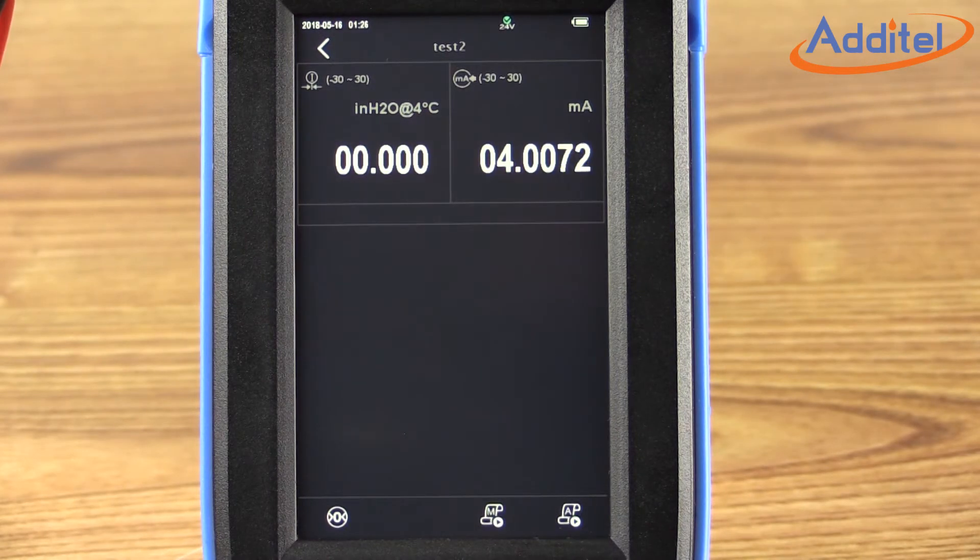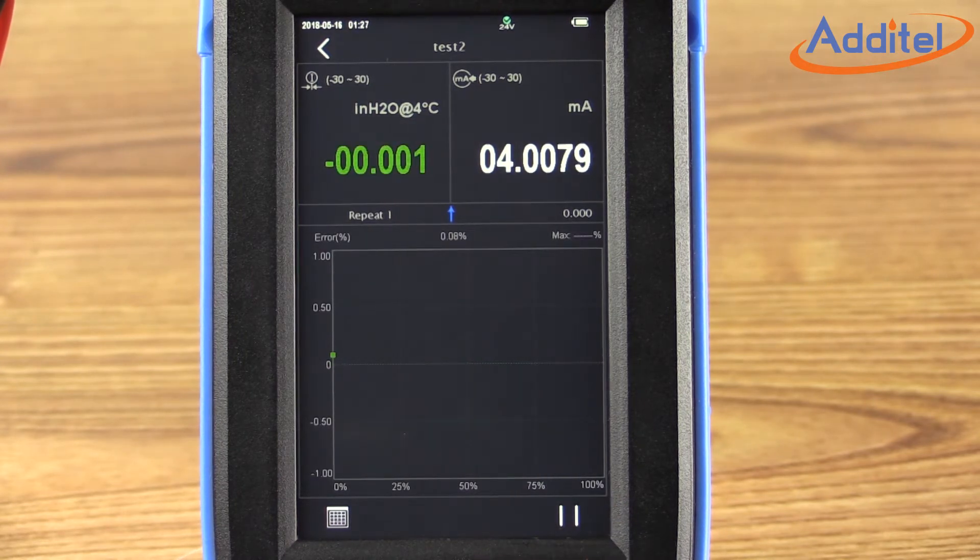Next, we have the option of either selecting a manual or automated cal. In this case, we'll select the automated cal in the lower right corner. The test will begin promptly. Once the automated calibration has started, the ADT760 calibrator will graphically display the process and percent error values. The ADT760 will indicate that the requested stability limit has been met at each point as the pressure reference reading turns green on the screen. The user will also have an option of turning on an audible beep when stability requirements have been met. The blue line indicates the data points on the way up, while the orange line reflects the data points on the way down. This helps to visualize hysteresis and linearity of your device under test.